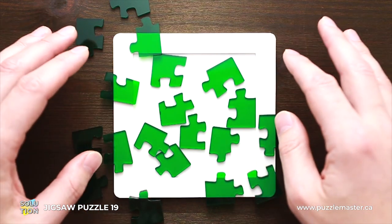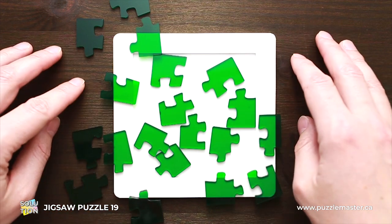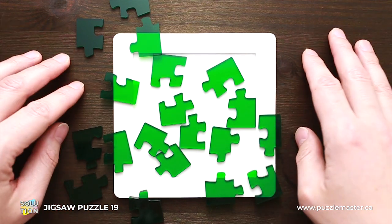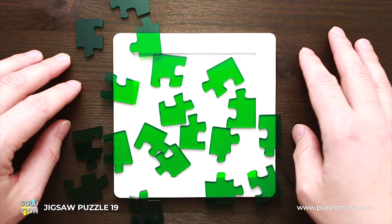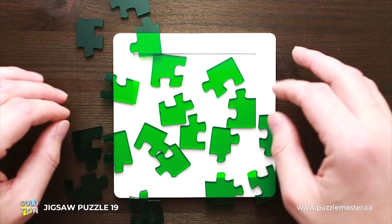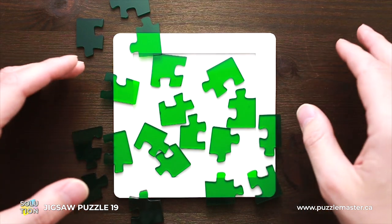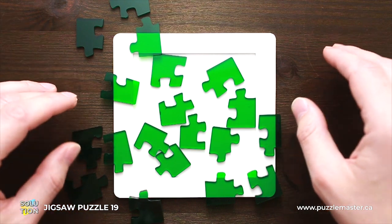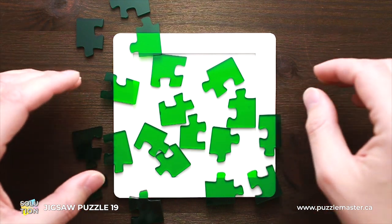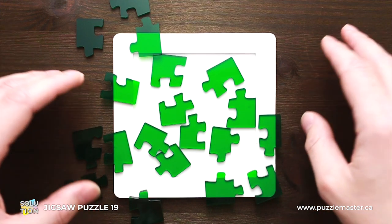It is pretty difficult to explain which part to use since a lot of parts have almost identical shapes, but I have prepared all my parts so that I can show you the final result. If you want to solve it, just grab your puzzle and try to put the same parts into the same shape you will see in my solution.